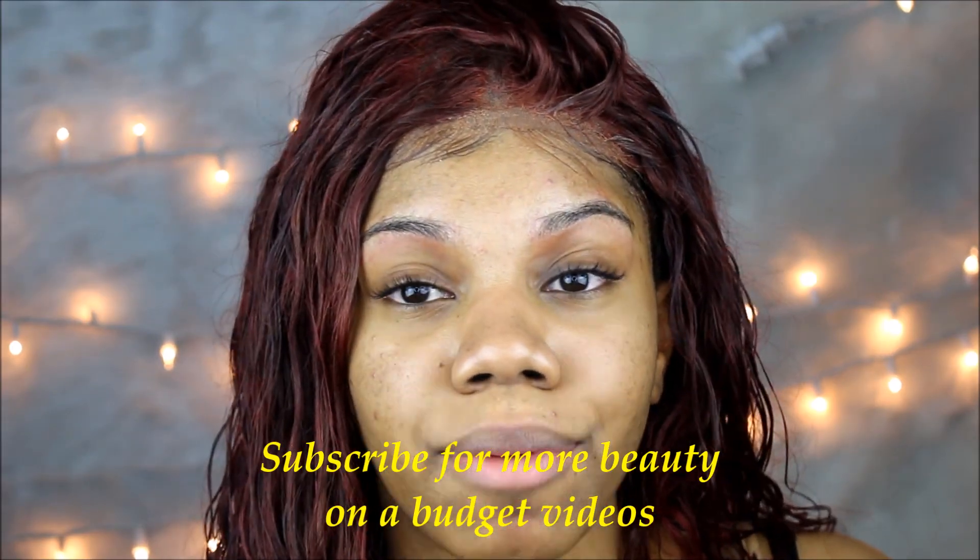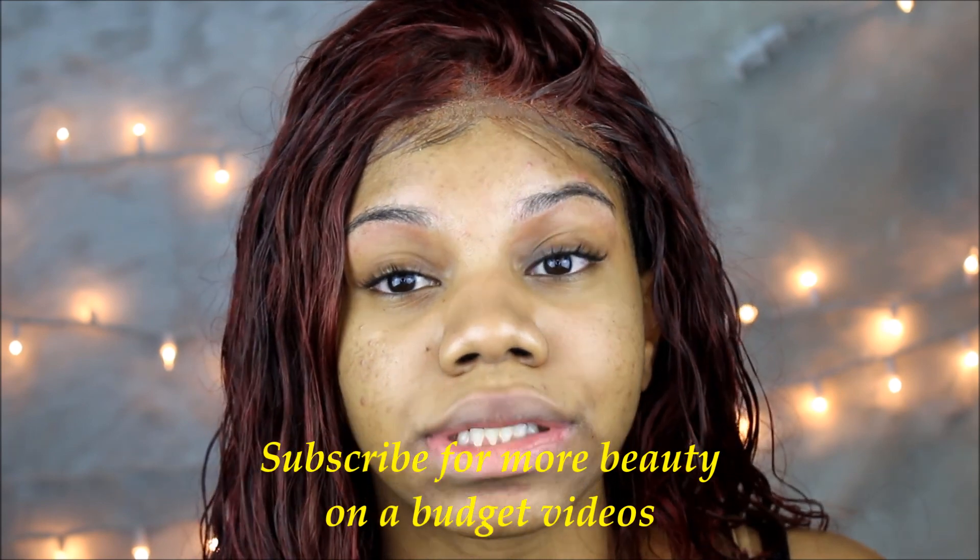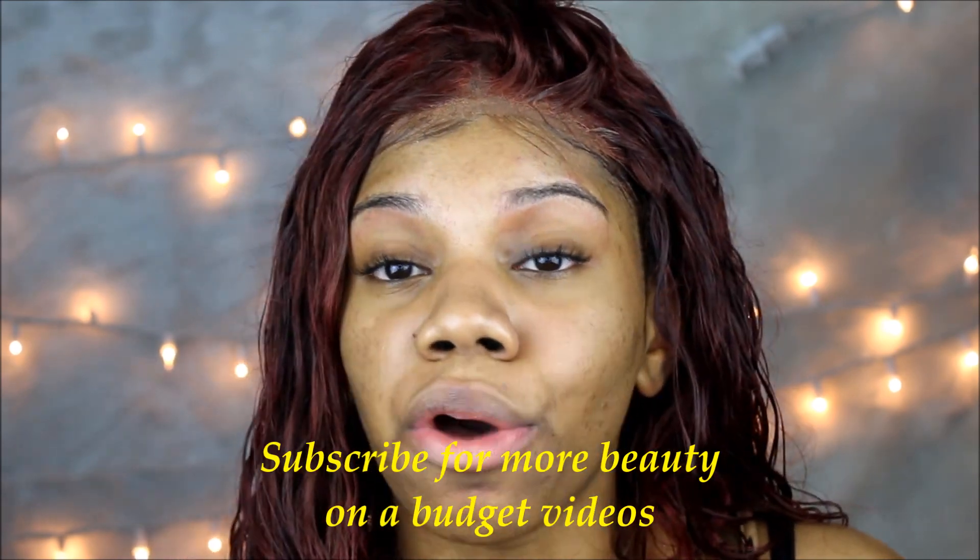I honestly like my eyebrows like this better than I do when I go to the shop, so I'm definitely going to continue to do this method. If y'all want to try out this method, it doesn't hurt and it's only three dollars. So what is three dollars going to do to you? Nothing.